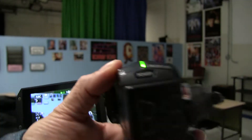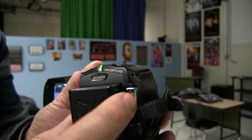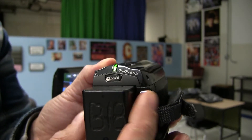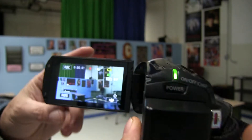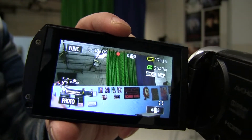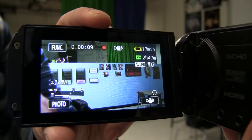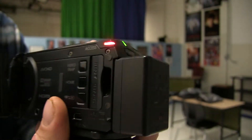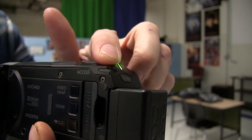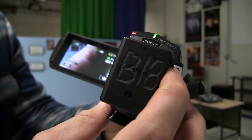Now once you have everything set, to record, it is the silver button with the red line on the back right by the battery on the right side. Press that, and then you will see in the screen a red dot appears and you should see the timer counting up — how many seconds you are recording. And also on the side of the camera, this will start blinking red. To stop recording, simply press the button again.